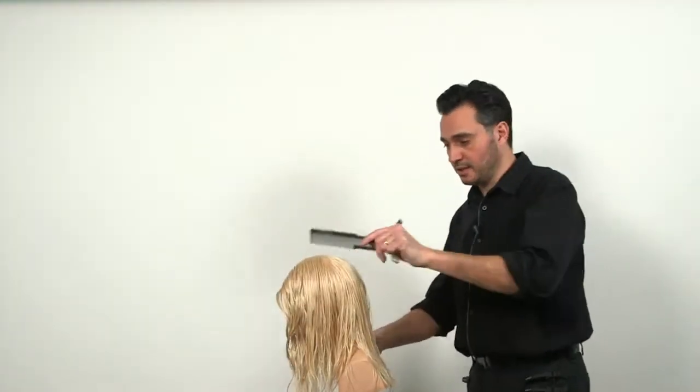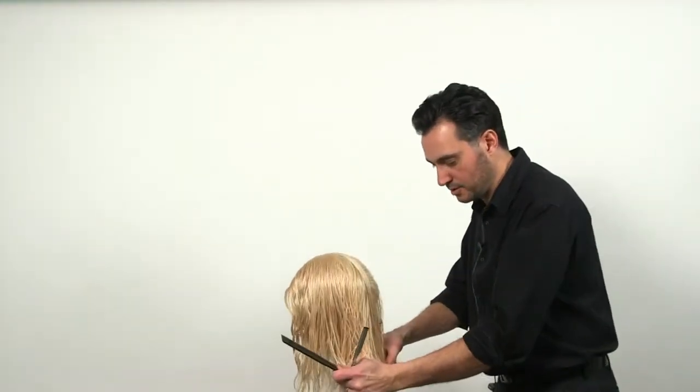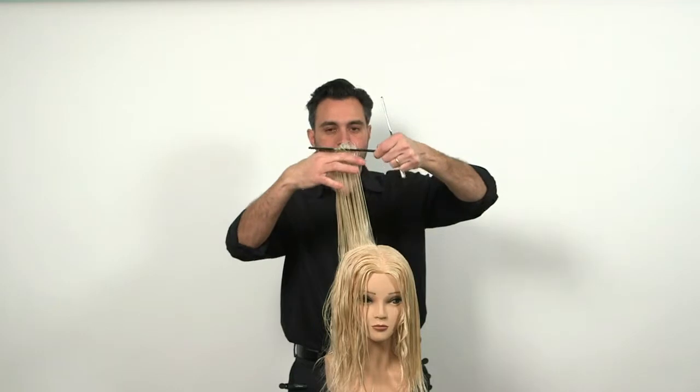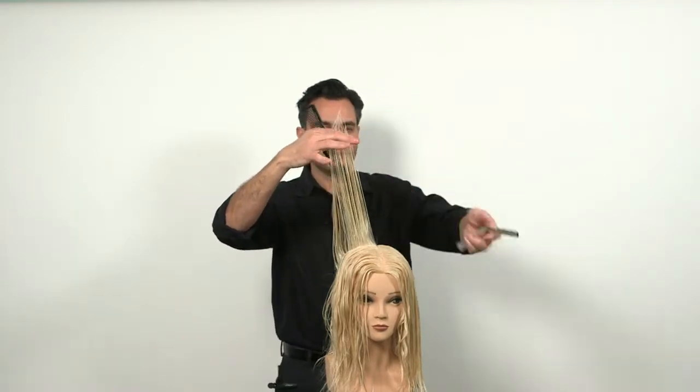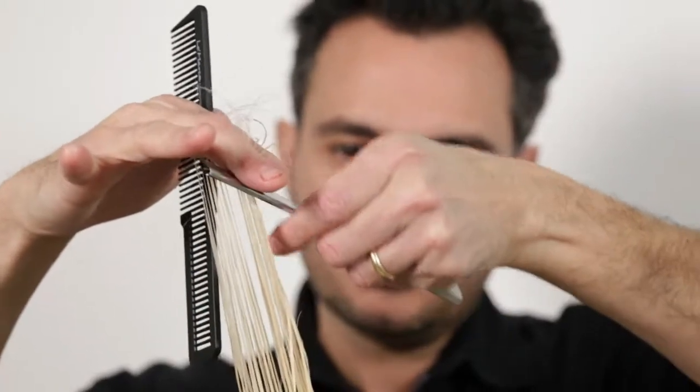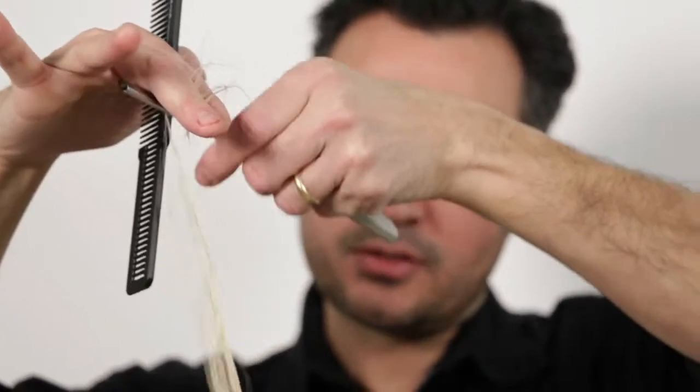Now I'm going to show you some layering technique with a razor. So you grab the hair, you lift it up, you place your razor below your finger, and you layer it just as so.